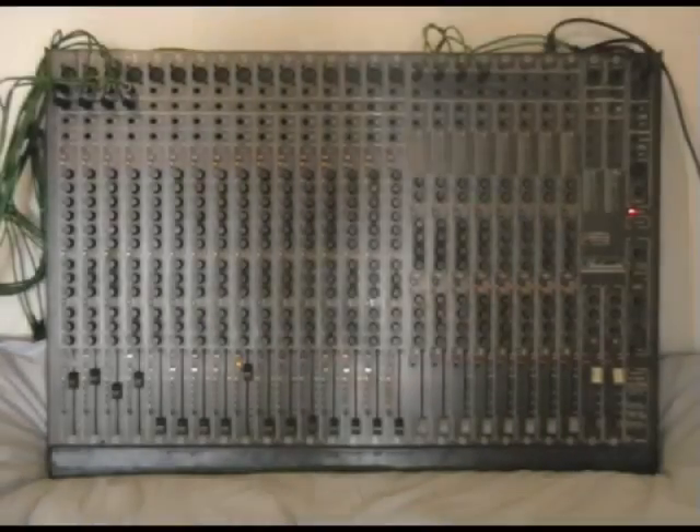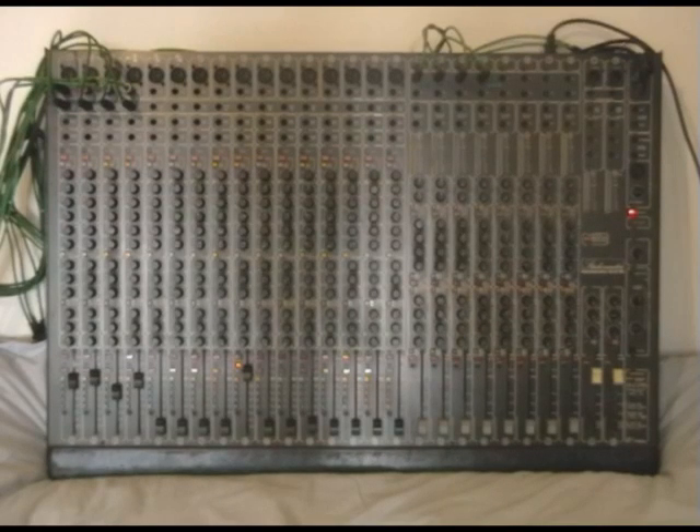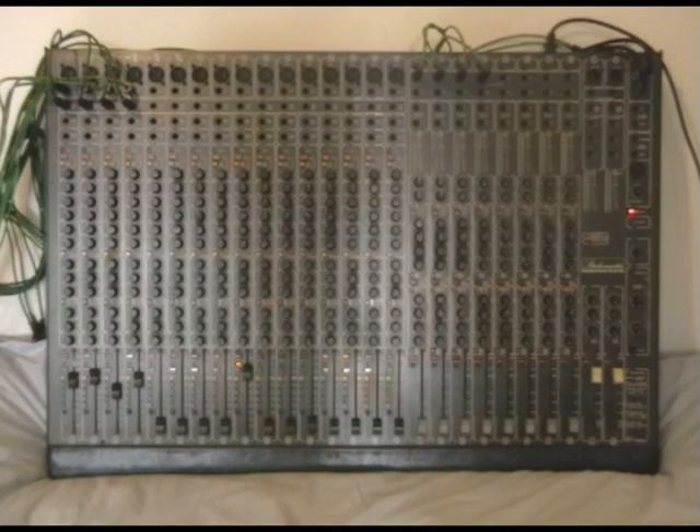We've got a mixer here, and the reason I'm starting with this one is because this is an old school split console. This is an old StudioMaster mix down from the 80s, and they're very good mixers if you can get them in good condition. They stand up against anything available in the budget market nowadays, especially for the EQ.